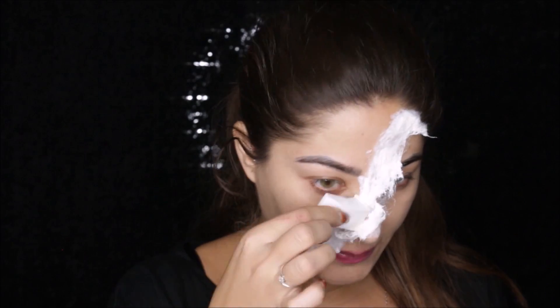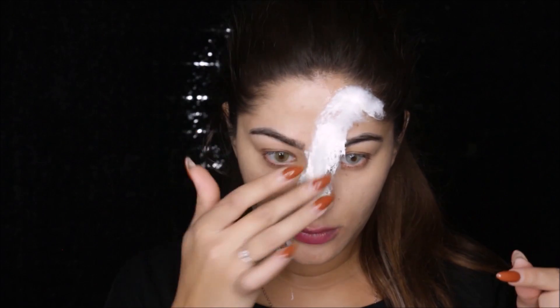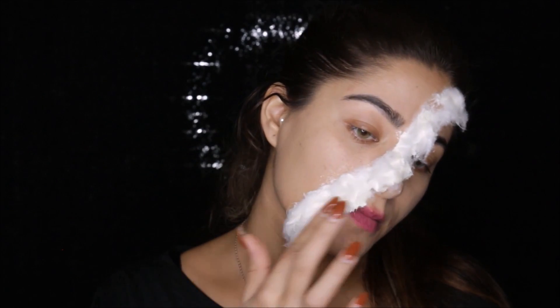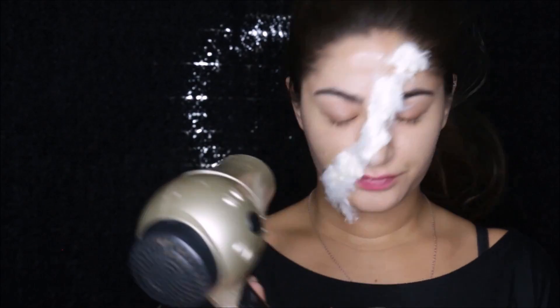Once you apply the first layer of cotton, apply another layer of latex over the cotton. Now I'm applying a second layer of cotton over the latex. I did three layers of cotton and three layers of latex. On my second layer, because it was getting too thick and sticky, I had to use a blow dryer to dry it faster so I could go in with my third layer.